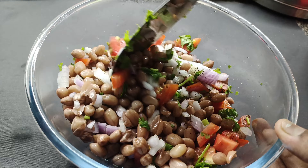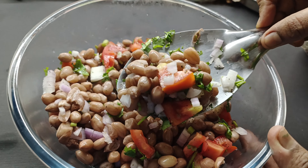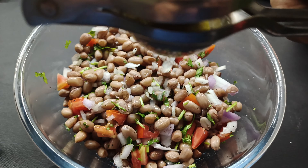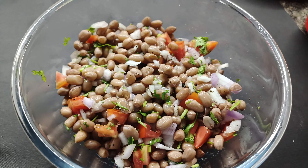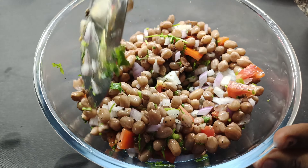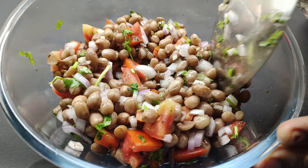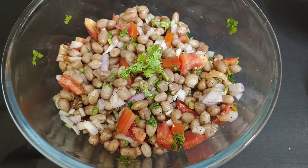Now take about half a lime. The salad is almost ready — for the final touch, squeeze in half a lime into the peanut salad. This gives a nice tangy flavor. Mix everything thoroughly and check the seasoning. Our delicious and super healthy peanut salad is absolutely ready.